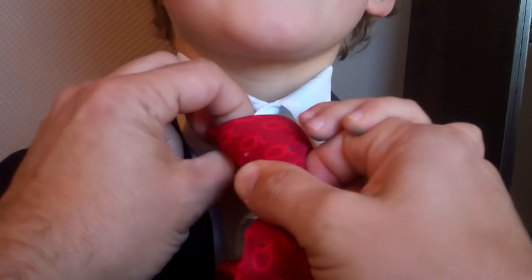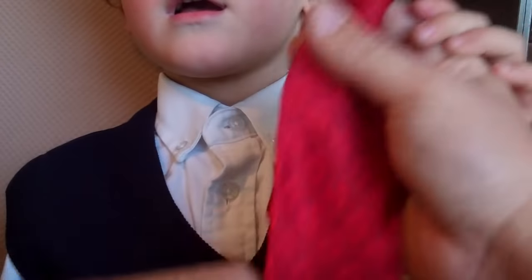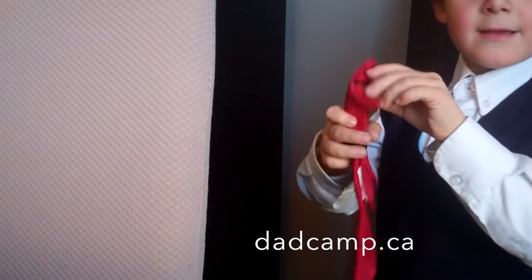So when you're using the clip-on tie, do not hook it over — hook it in, and it will be much better at your wedding, formal event, or uniform. Parent hacks!